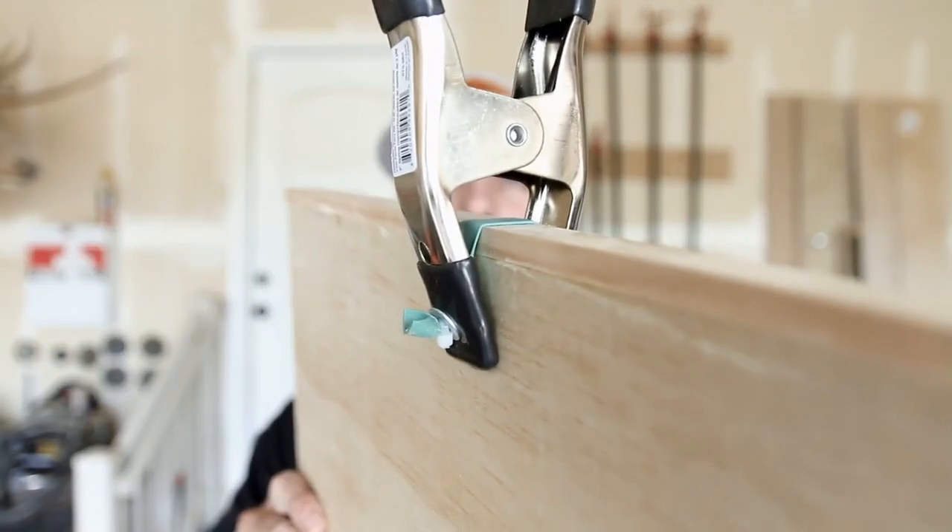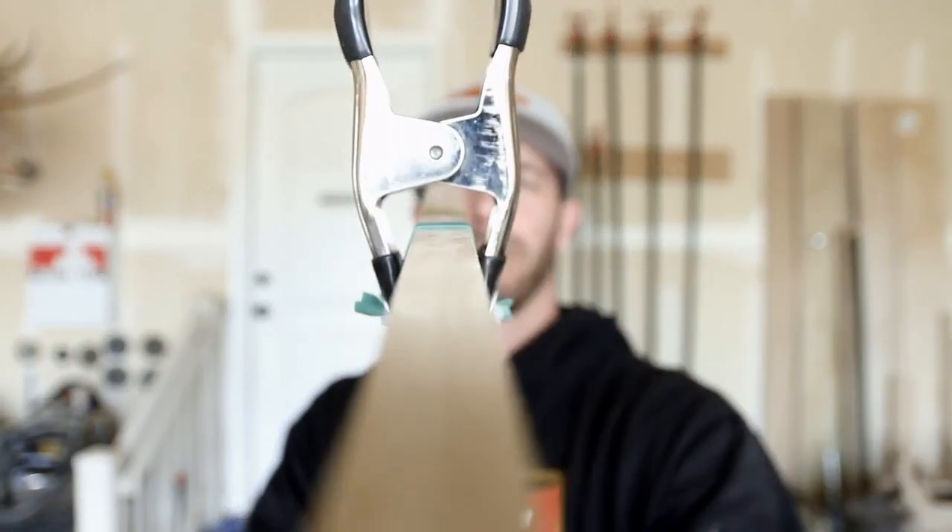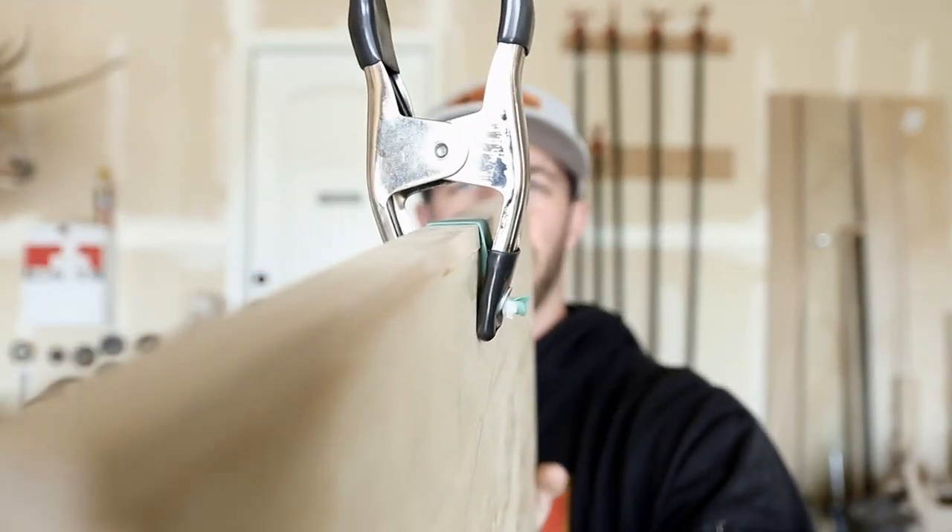Hey, what's going on everyone, welcome back. On today's video I'm going to show you how you can make your own edge banding clamps for a dollar fifty each, so I hope you guys stick around.